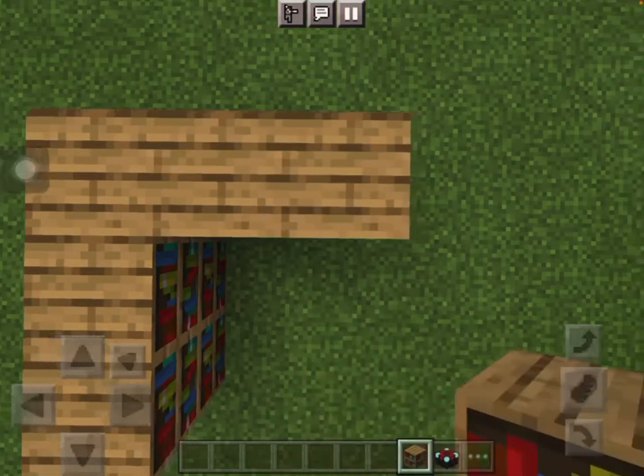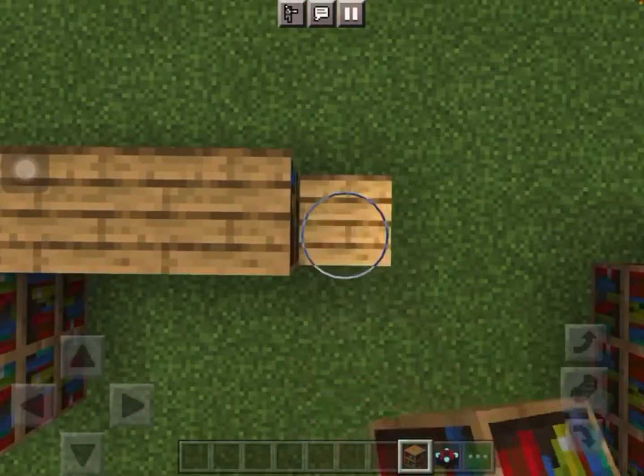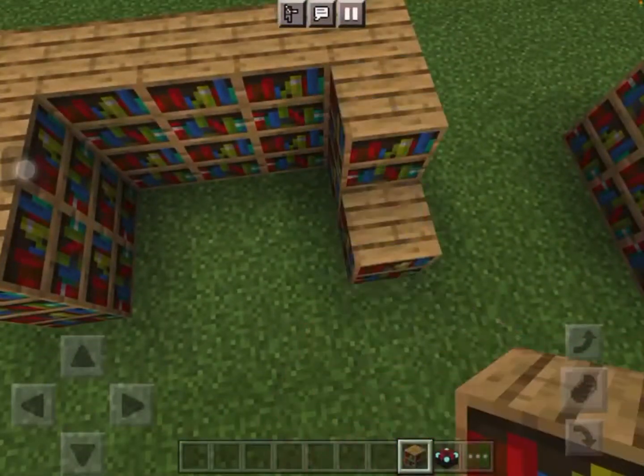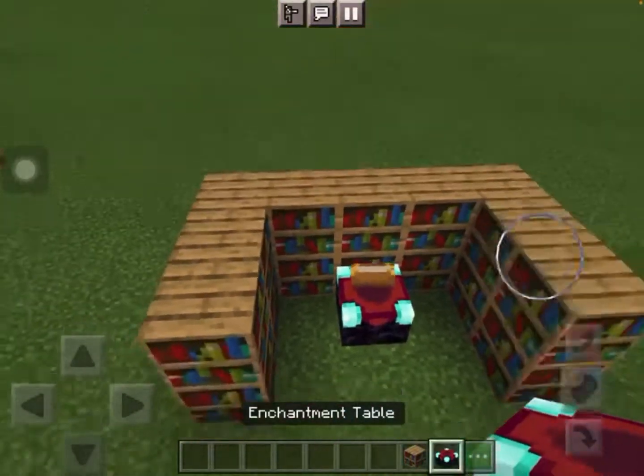And do it one, two, three, four — and then you do it from this side, one, two — and here's your bookshelf place.